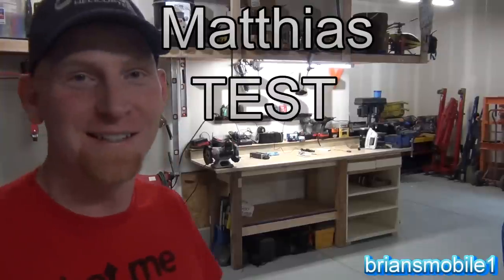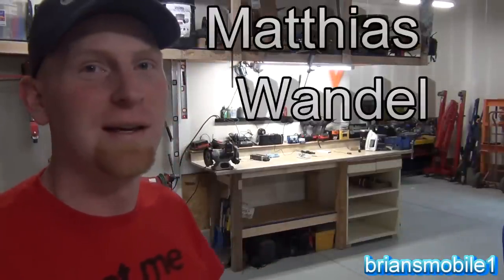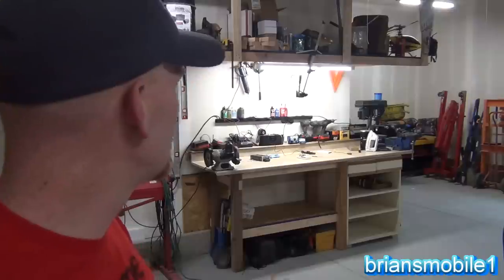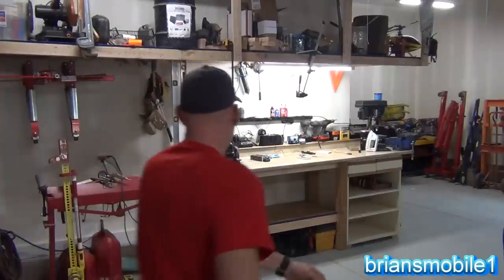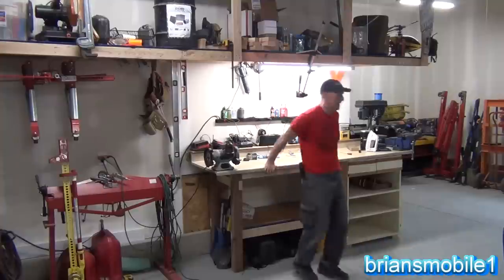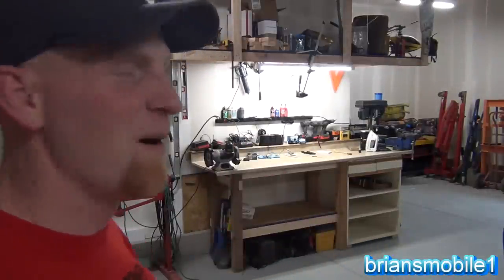One more thing before I take you in up close — we're going to do the Matthias test. What's the Matthias test? If you don't know who Matthias Wandel is — I think he's in Canada — he's a woodworking guy. I really love the tips; I used some of his tips for glue joints and gap glue joints and what's stronger and not stronger. So this is the Matthias test: he always builds something and he'll jump up on it like that. You don't hear it budge or crack, and he'll usually jump up really hard just to show it's built strong. It's built to last — so it passed the Matthias test. I think I'm bigger than he is, so all the better passing grade.